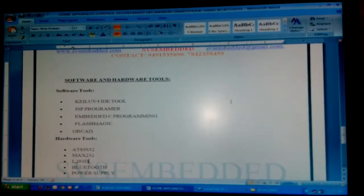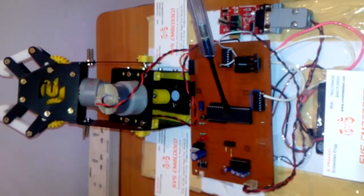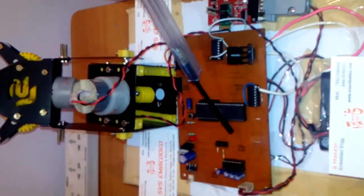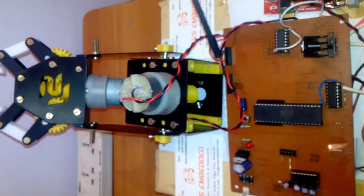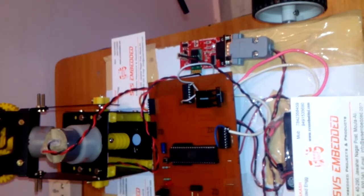Now let me start the working of the project. We are using an AT89S52 microcontroller — it is an 8-bit microcontroller, a 40-pin IC with 4 ports: Port 0, Port 1, Port 2, and Port 3. Each port consists of 8 pins, giving 32 bi-directional input/output pins. In this project we are using Port 3.0 and Port 3.1 connected to the Bluetooth module.